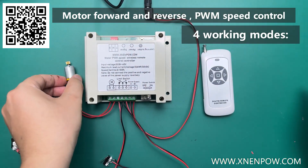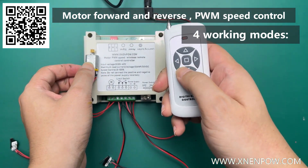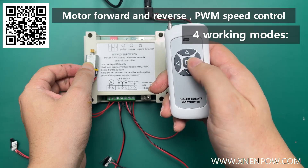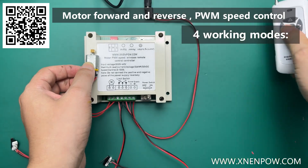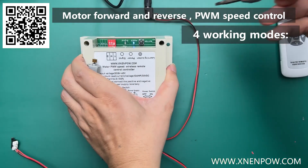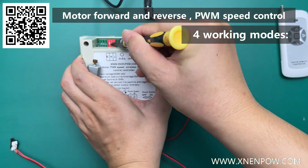We are currently switching to T-Mode. This is M-Mode.